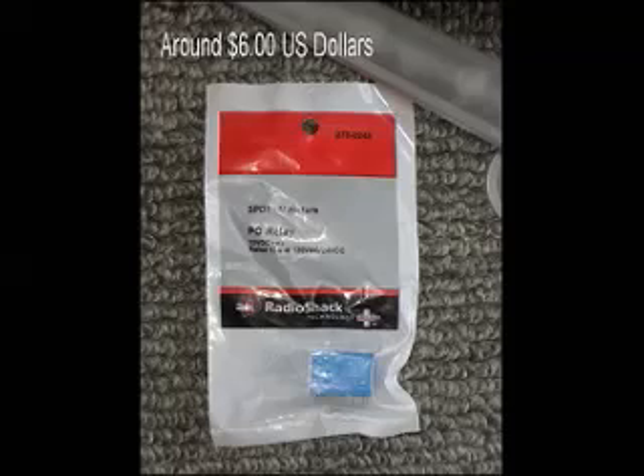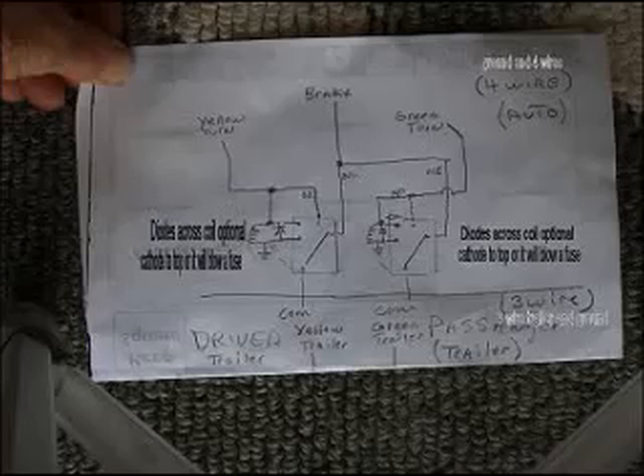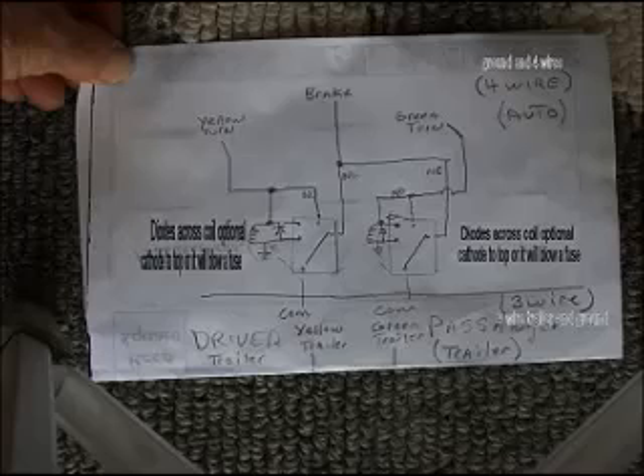Here's the front side of the package. This is a picture of the back side of the relay package showing the pin configuration. I simply took the two relays — one for the driver side and one for the passenger side — and put some silicone between them so that the coils were in the upper left-hand corner. Here's how to connect the circuit that I drew up.